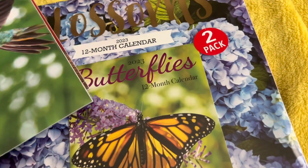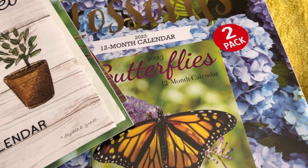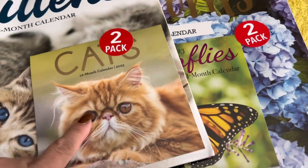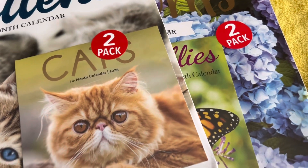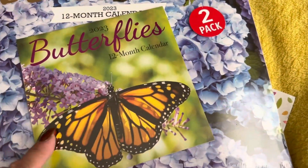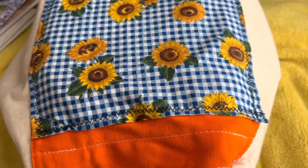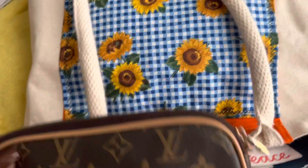If there are any extras, whoever in the family wants one gets one. But usually I keep the ones with extra calendars — the small ones — because I use the small calendars for my computer desk. You guys have seen my bag of stickers, and these are my stickers for when I make my planners.